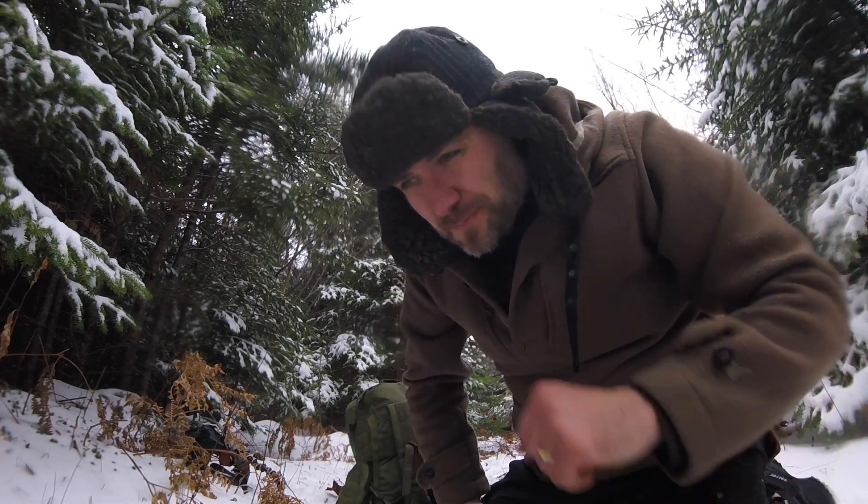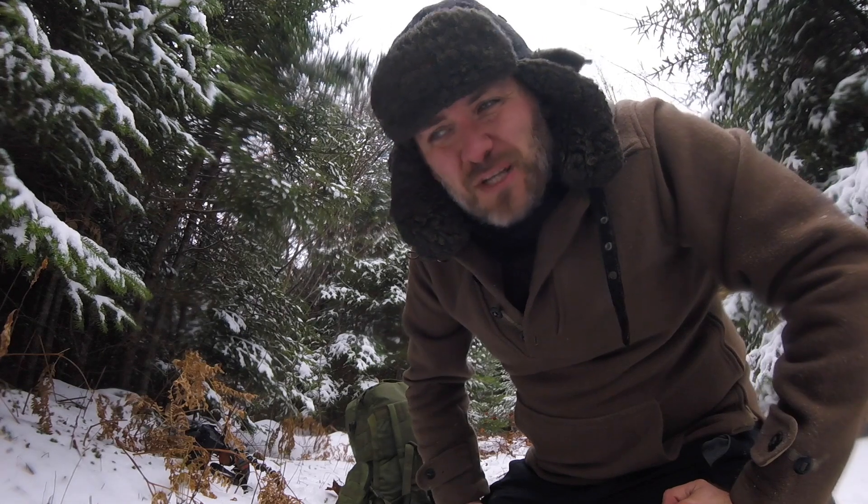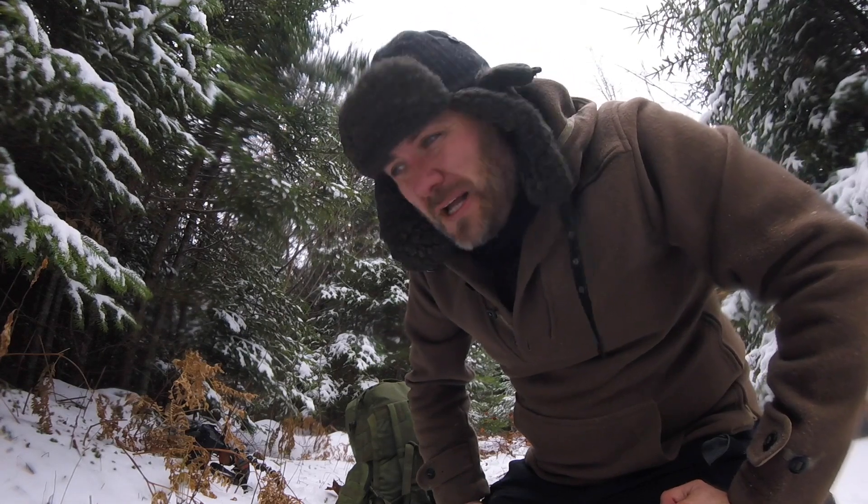Volume four in my one minute of bushcraft series. Today's episode is about eating snow to hydrate yourself in a survival situation.